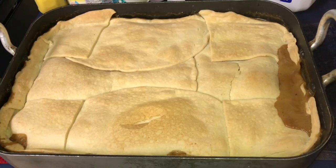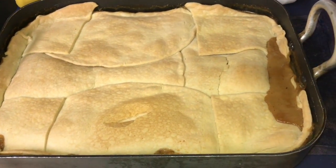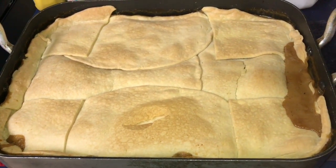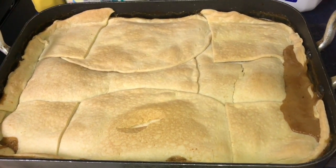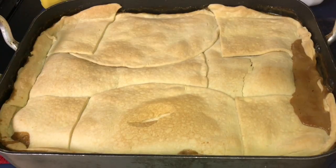Here we have the finished sausage pot pie — looks delicious, crust looks nice and flaky. As always, thank you so much for watching. Don't forget to like, comment, and subscribe. Have an awesome day, hope you make this recipe and enjoy it. Love you guys, bye!